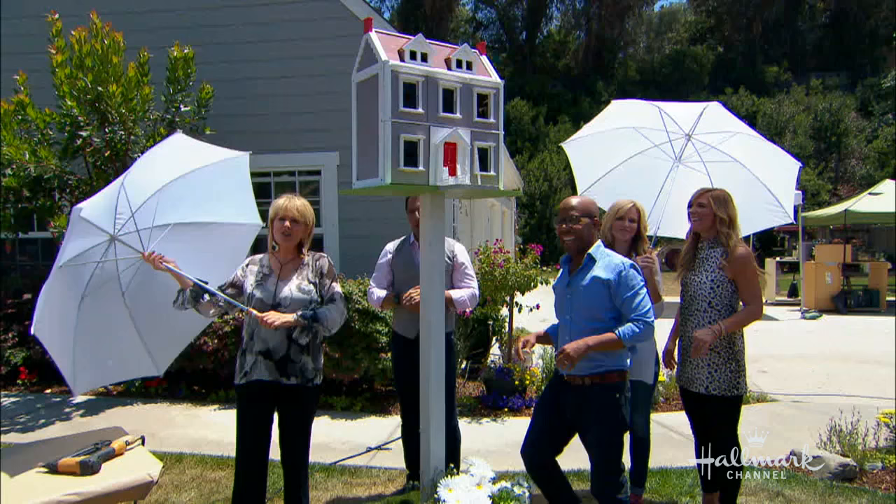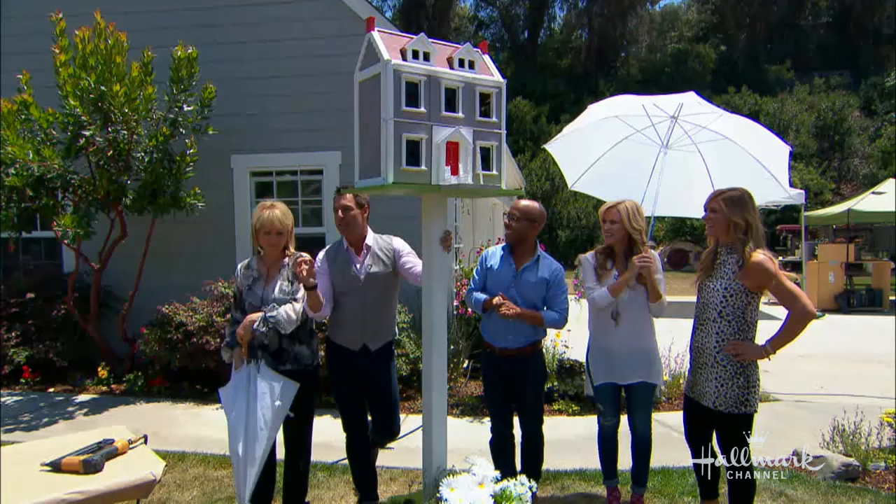For full instructions — by the way, listen to this: we told Dolly about this project and she was so thrilled that Ken was doing this. She asked us to send it back to Dollywood and they're going to put it on display. Exciting — a Home and Family piece at Dollywood!